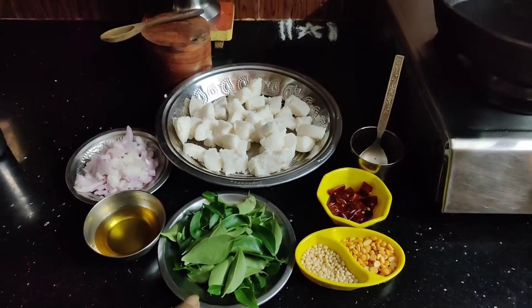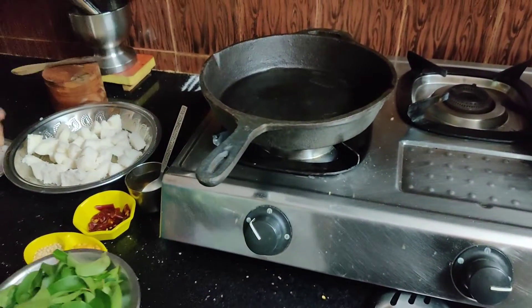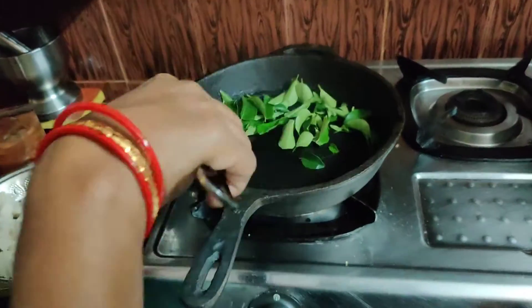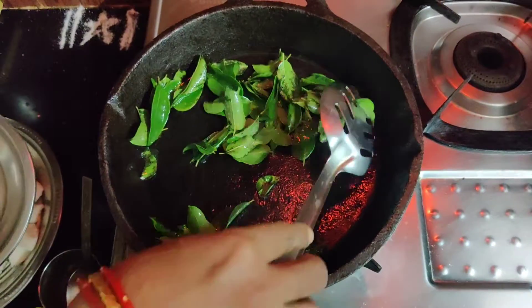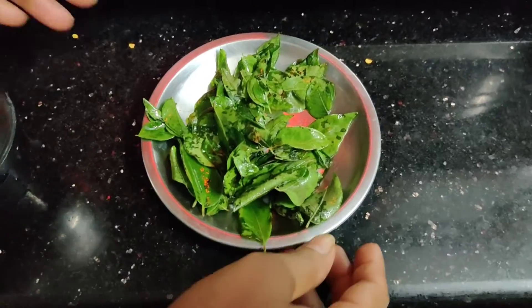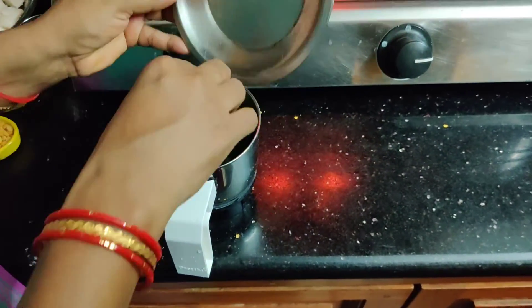First, fry the recipe. Put it in a little bit. Put it in a plate. Put it in a mix. Put it in a little bit.